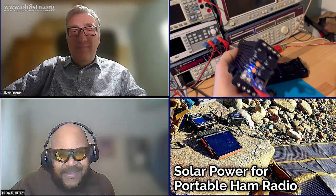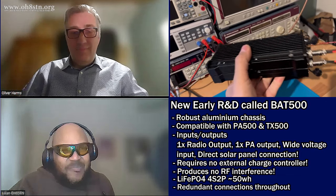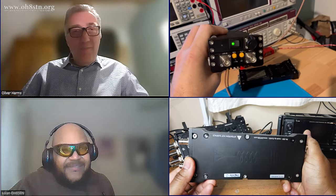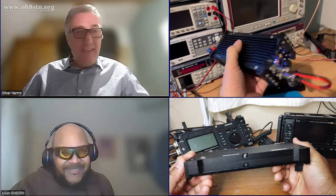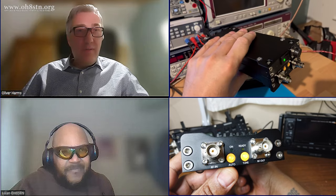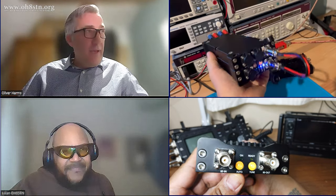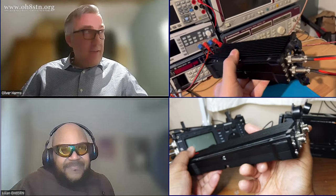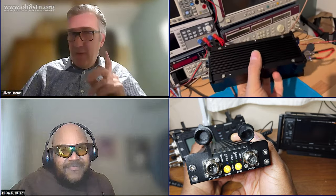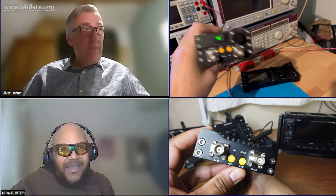You've already answered my last question — what's your next project — which is the battery. Do you have anything else bouncing around in that brain of yours? I'm a man who plays with everything around — radio and PA. I like to play with Winlink. I like to play with APRS on HF, which is also a very nice thing on 15 and 30 meters. I used to cover this on the channel too.